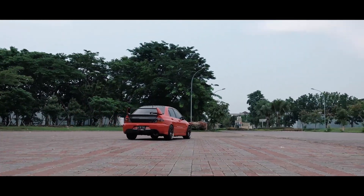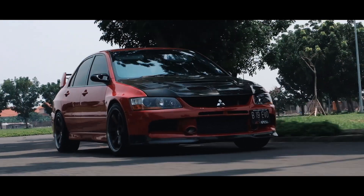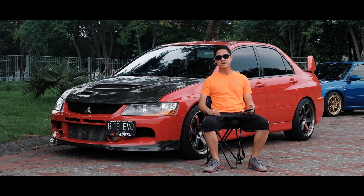Hello everyone, I'm Rian Rizki from Surabaya, and the next one is my Mitsubishi Lancer Evolution 9 MR.